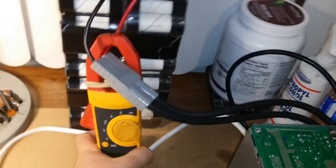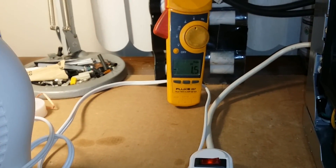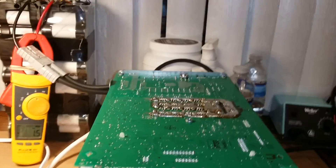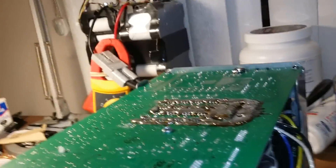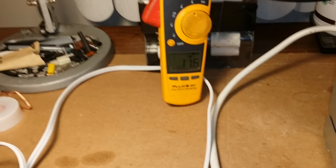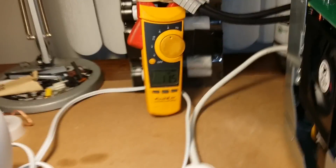One other thing I'm going to check, just for curiosity's sake, is to see if the charge current of the UPS will increase with the modified shunt — which in theory it should, because its computer is tricked by the shunt. We'll plug in the power. It's charging at about 11.5 amps. I believe it was something like 10 amps the last time, so I think it did go up a little bit.